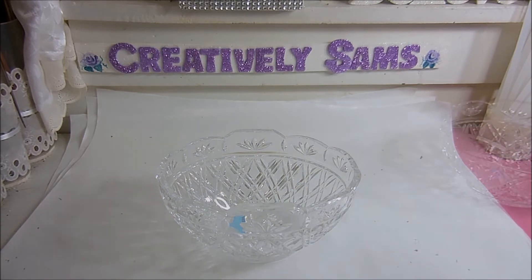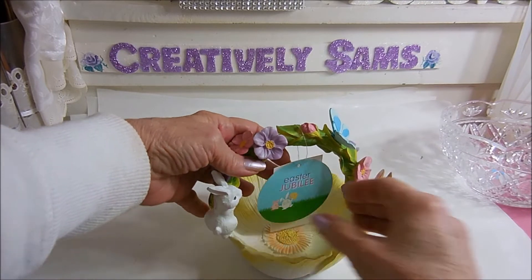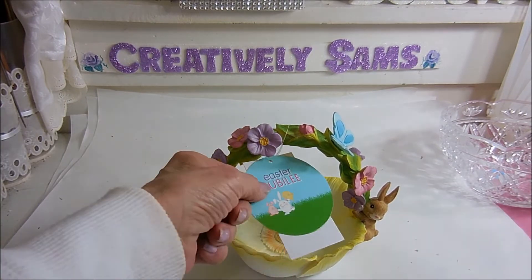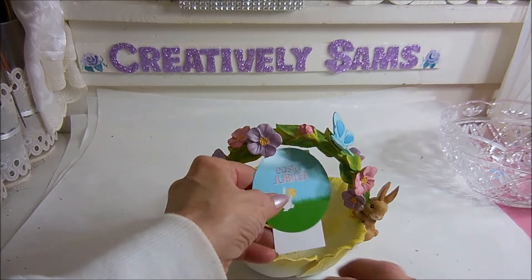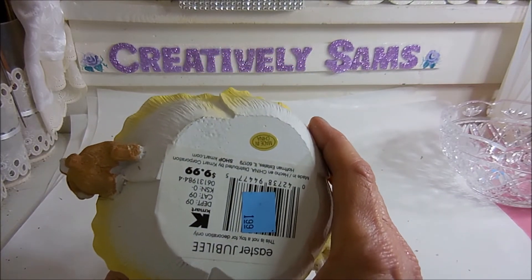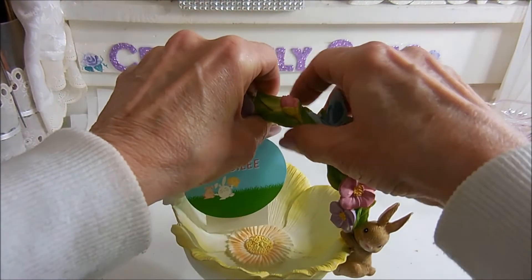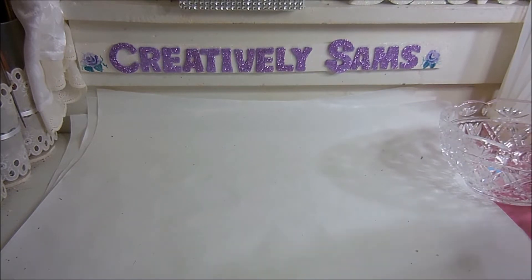Then I found this bowl — it was 99 cents and they cannot possibly have known that it's crystal. Then I found this little basket with little bunnies on it. It says 'Easter Jubilee' and it was from Kmart, originally $9.99. I like when the original tags are on there, and I got it for $1.99.